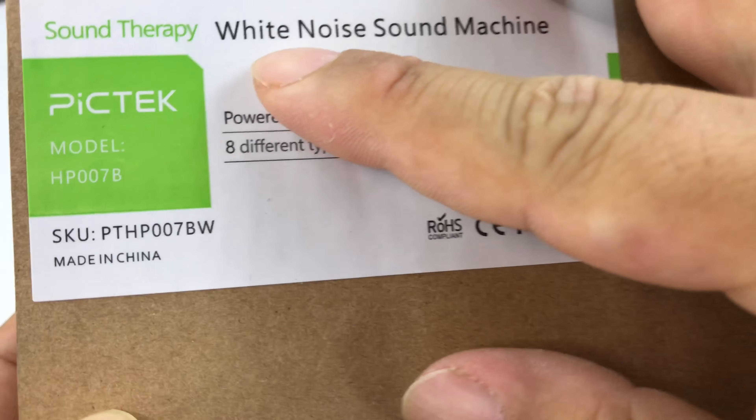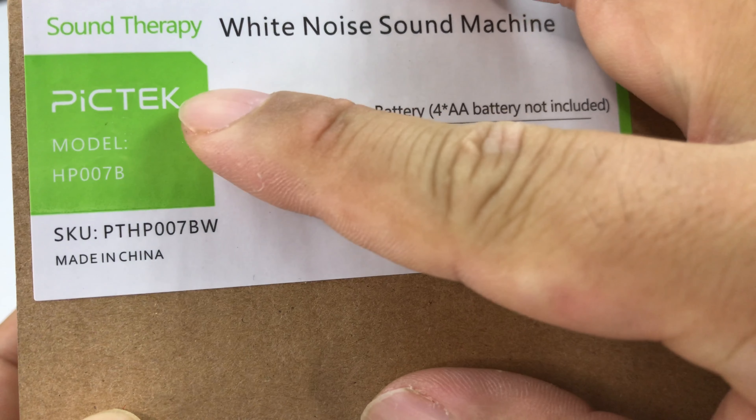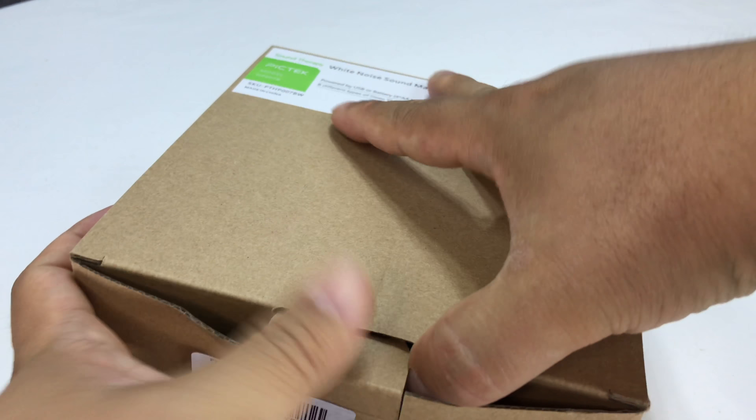If you don't use a white noise sound machine like this one from Sound Therapy PICTEC, model HP-007B, I want to unbox this — they can really actually be helpful.